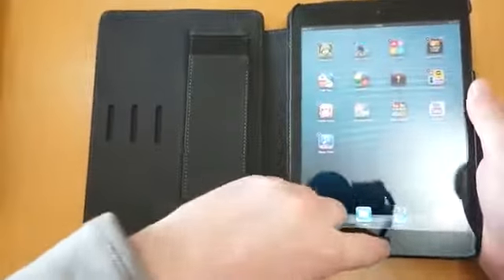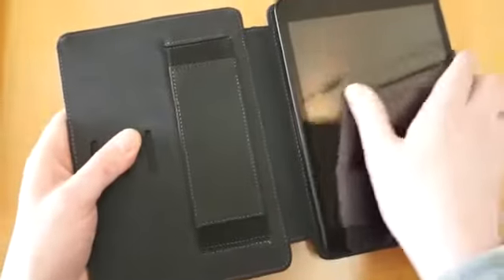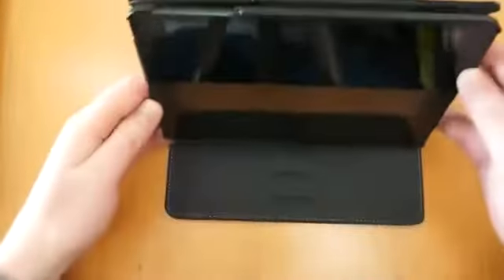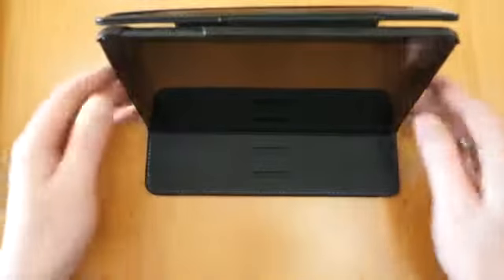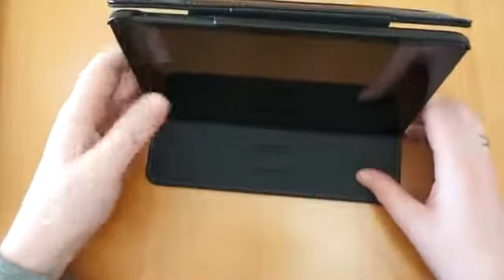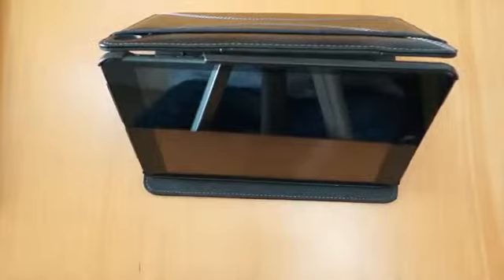There are a few more really cool features about this. It does actually work as a stand as well. It just unlocks from there — you've actually got three positions. Rather than it just flapping around loosely, there is a little hook on the bottom of the case that goes into these three positions. So you can get the ideal angle depending on where you're sitting to watch films or anything like that.